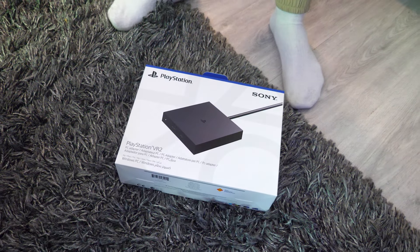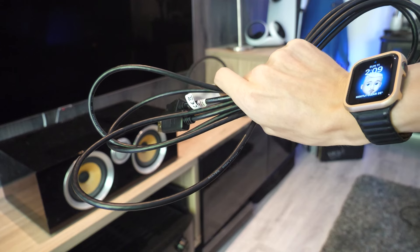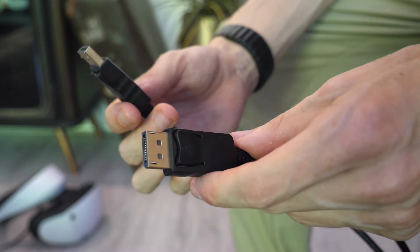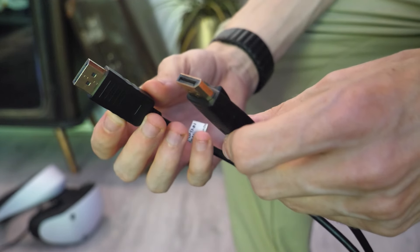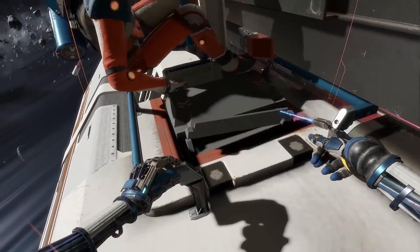If you're planning to use the PC adapter like me, you'll need to purchase an additional DisplayPort 1.4 cable as it's not included. This cable needs to be plugged into both the adapter and your laptop or computer.